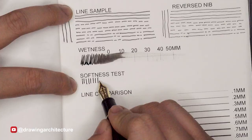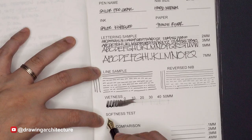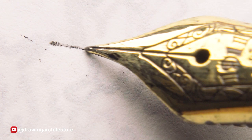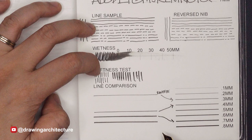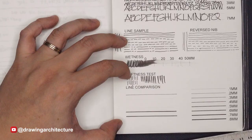I say 'somewhere around' because it depends on the pressure you exert on the nib, as the lines it produces can vary. Less pressure results in thinner lines, while a little more pressure produces slightly thicker lines. As you can see here with my Sailor medium nib, it can possibly produce 0.4 to 0.7 millimeters, and with a reverse nib — when you turn it upside down — 0.3 millimeters can be produced.